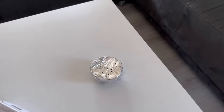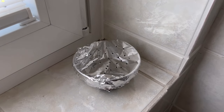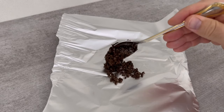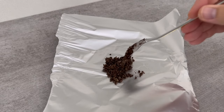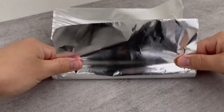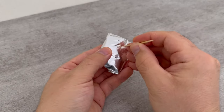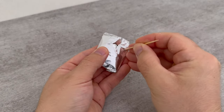Let's move on to the second variant. Take a small piece of aluminum foil and spread a small amount of this mixture on it. Fold it up so that you end up with a small package like this, and make a few holes in it with a match. When it is finished it should look like this, and you can put it on your table or behind the doors and windows.